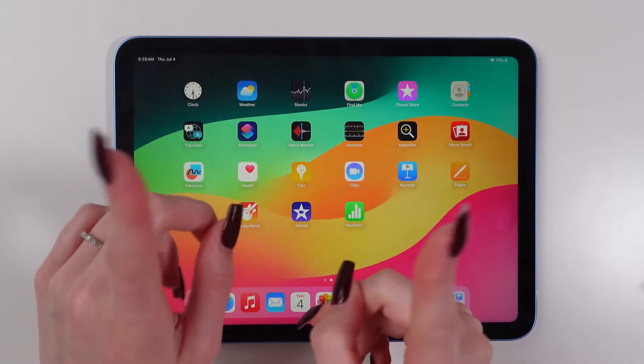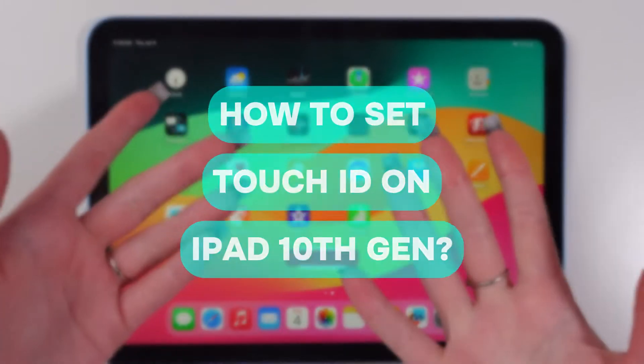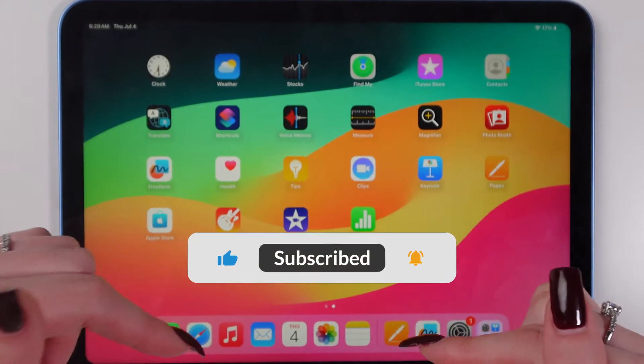Hi guys! In this video I'm gonna show you how to set up Touch ID on your 10th generation iPad. But before we start, don't forget to follow to see more useful content.